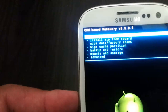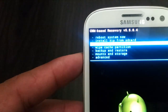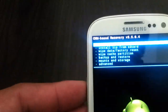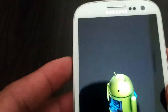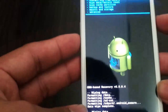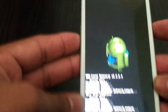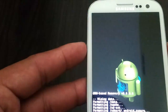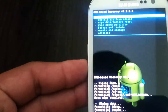So if you mess up a step, you can still get your setup back by restoring the backup. Now we are going to go ahead and wipe data factory reset. You are going to do this three times. So again, wipe data factory reset — three times — then wipe cache partition.